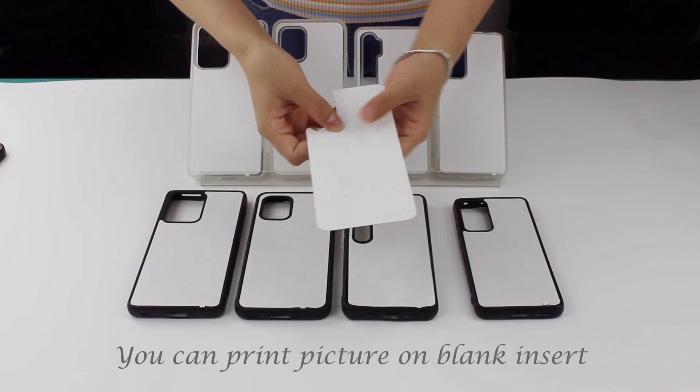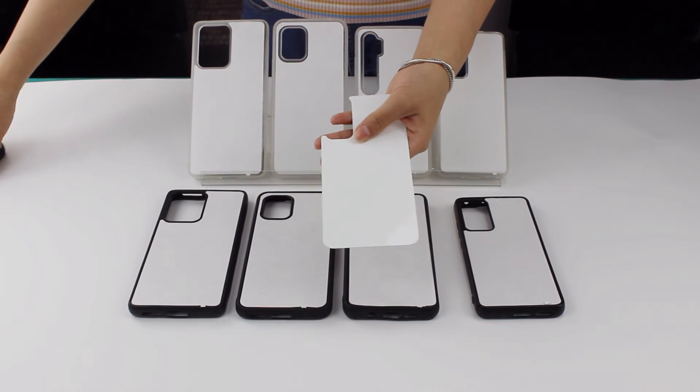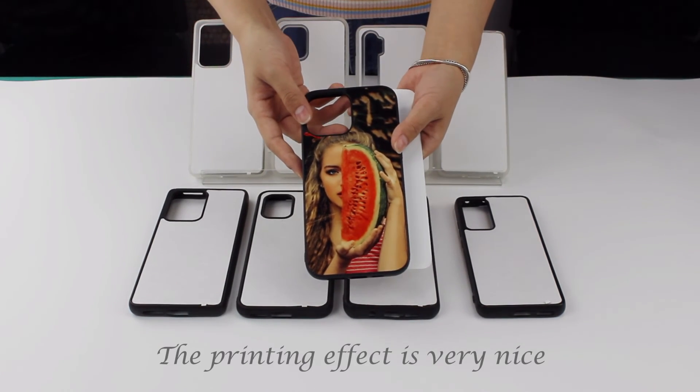You can print a picture on the black inset. The printing effect is very nice.